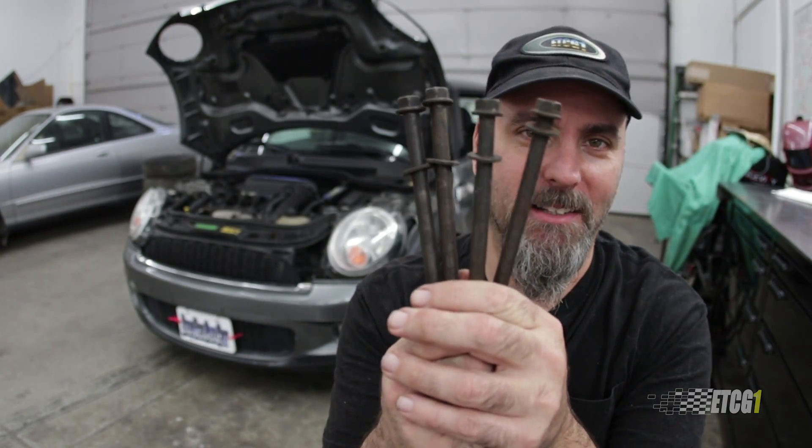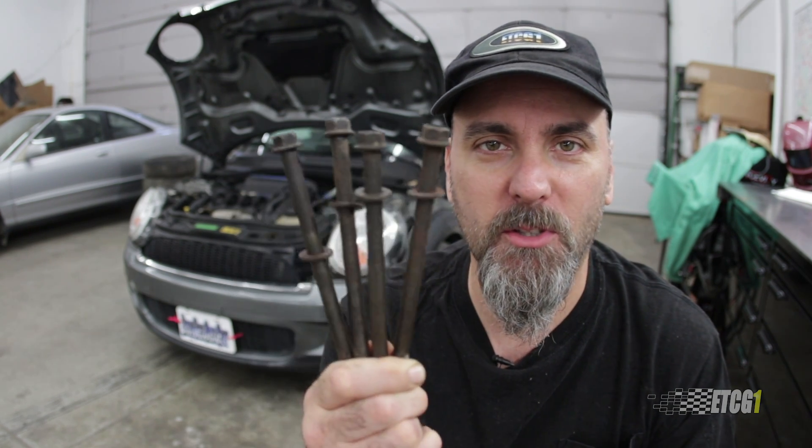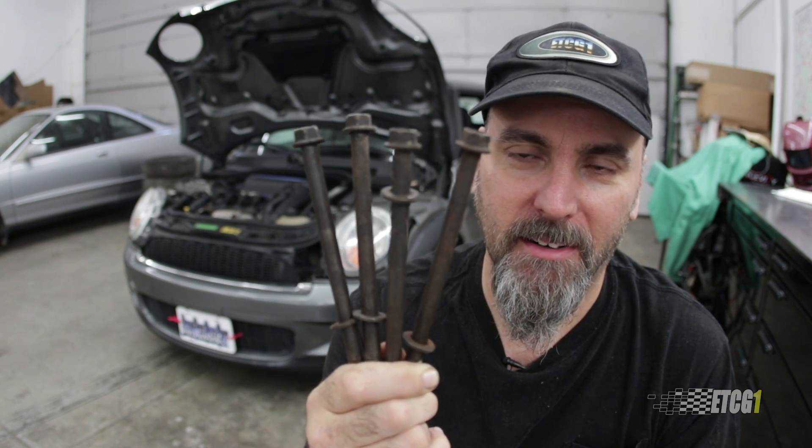Today's topic: torque to yield bolts. What's the deal with torque to yield bolts? These aren't actually torque to yield bolts that I'm holding up here — these are just head bolts I have from something, using them for dramatic effect. Feel the drama?